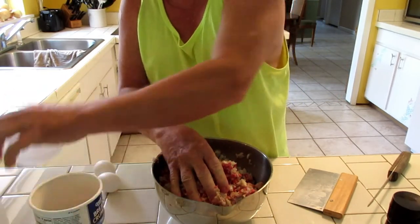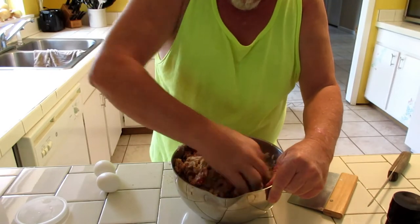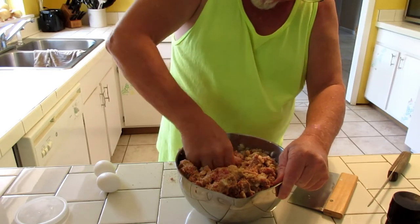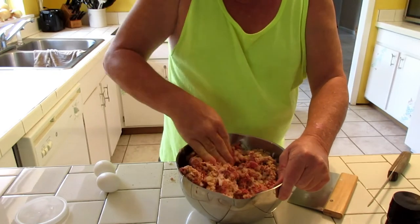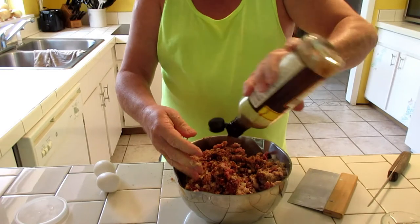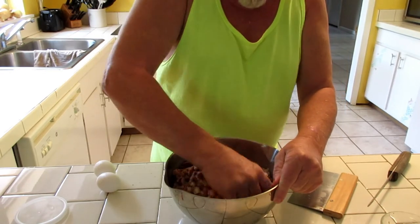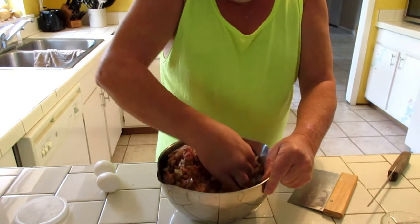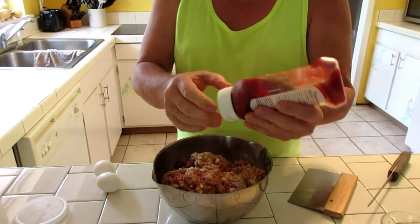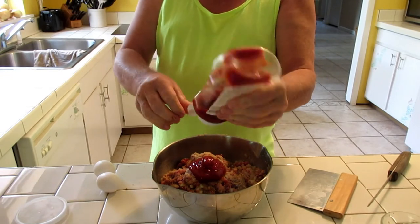Adding some bread crumbs — a nice little amount. Now I'm going to start adding a little bit of the wet ingredients. We'll put the Worcestershire sauce in — just give it a nice dose. I don't measure anything. I know sometimes it comes out different each time, but that's the fun part — you never know what you're going to get. Sometimes it's really good, sometimes it's not so bad, and sometimes it's pretty bad. We're going to throw some ketchup in. Ketchup is not one of my favorite things, but meatloaf is a little different — you've got to have ketchup in meatloaf.